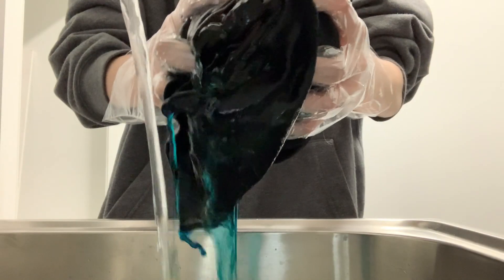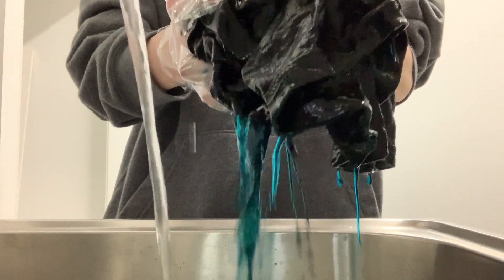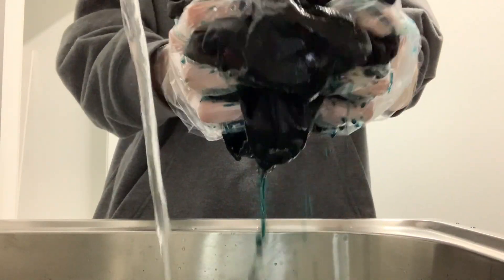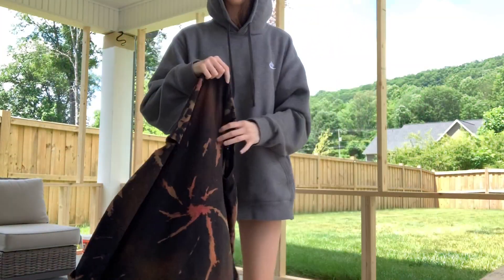Apparently I'm really tired because I didn't even rinse this out. I think this was a fail. I came outside and it didn't work.